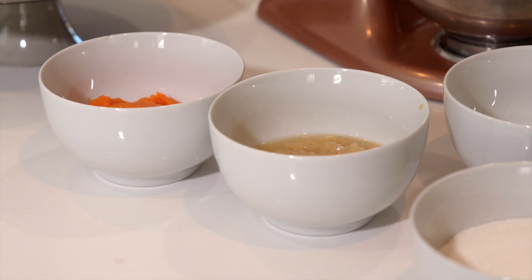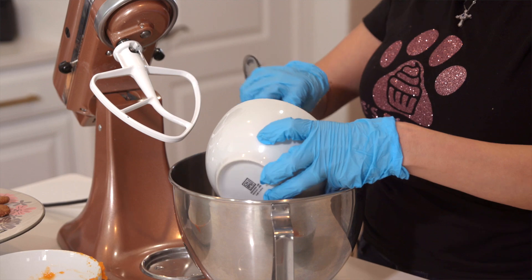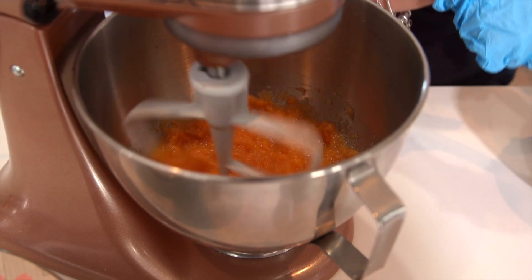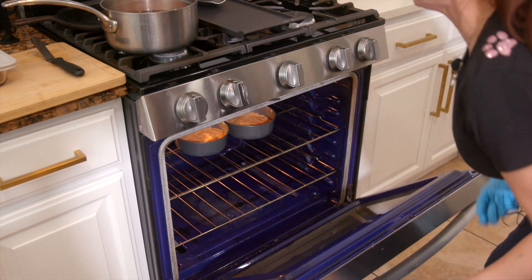Today we're using vegetables — we're using squash and we're using sweet potatoes. We're going to go ahead and mix all our ingredients to bake the cake, and we're going to put it in for 25 minutes.